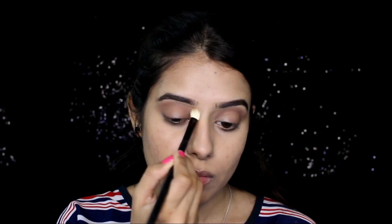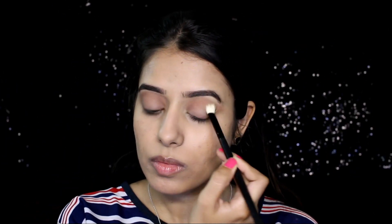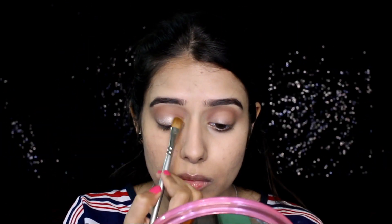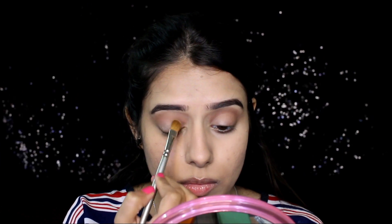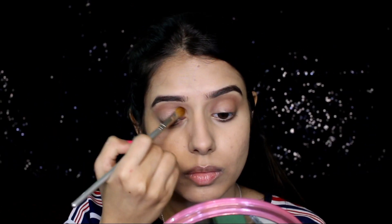Now taking the peach tone shade — by the way, these are really pigmented — I'm putting that on my crease area to create a transition ombre effect, doing it on both eyes. Next I'm taking this highlighter and applying it as an eyeshadow onto my center lid, first with my finger then blending with a brush, to give a nice 3D effect.